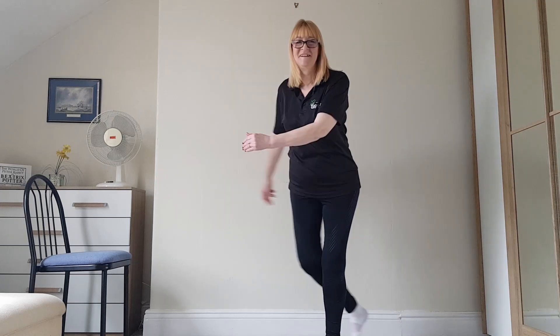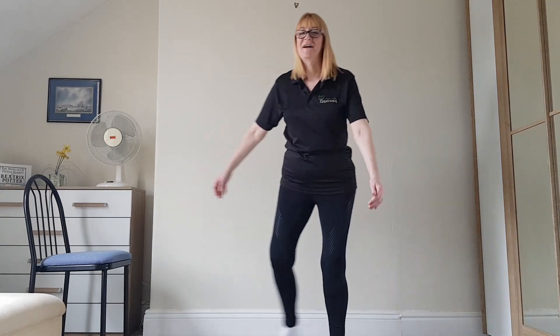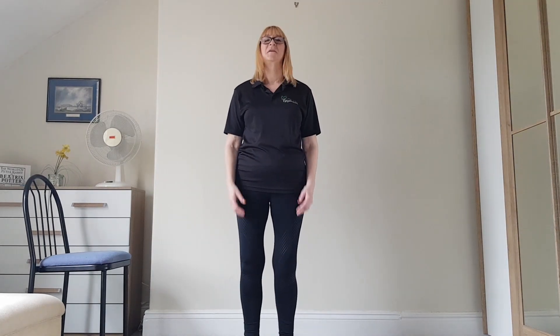5, 4, 3, 2, 1 — and how do you feel? Brilliant. Remember to breathe throughout the exercise next time.